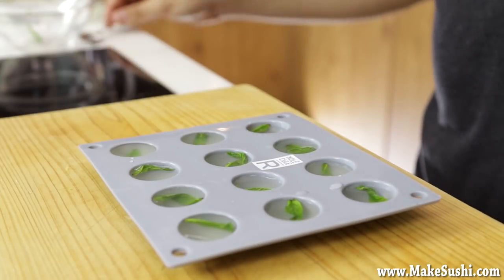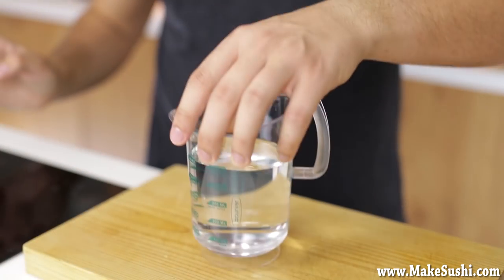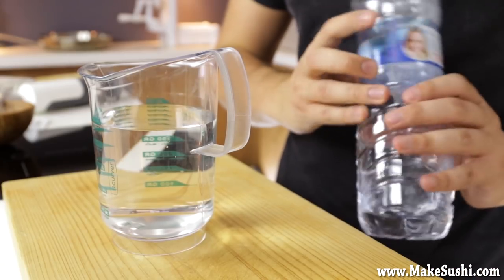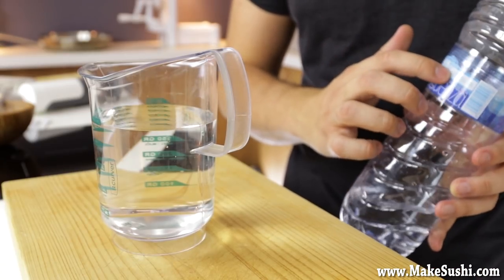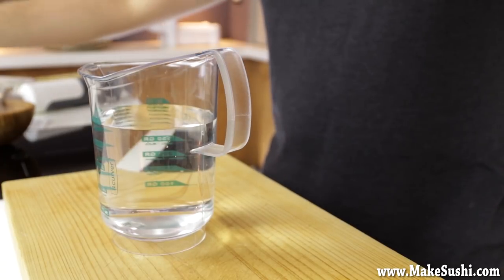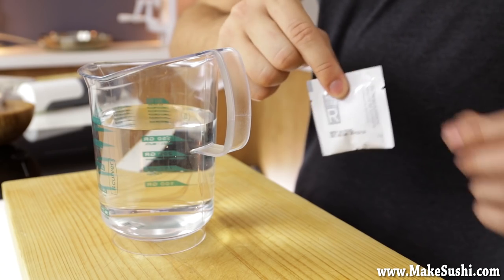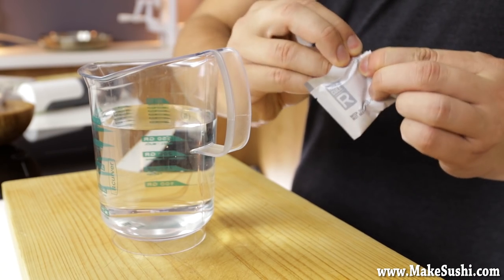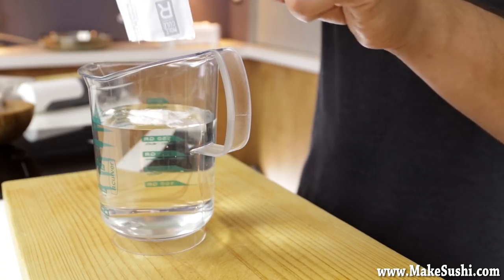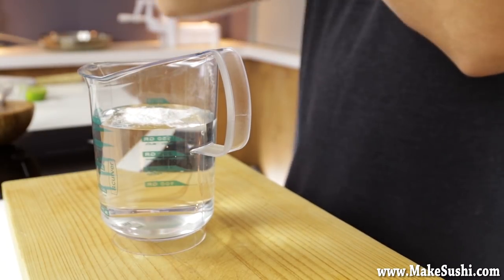Once done, carefully move the tray into a freezer so they can freeze solid. Now we can begin preparing our sodium alginate bath. For this you need water — but not mineral water, because mineral water has too much calcium and that makes it react with the sodium alginate. Use tap water or distilled water, something without calcium, then add the sodium alginate sachet which comes with the kit — it has two grams — and add that to half a liter of water, or more exactly 480 milliliters.